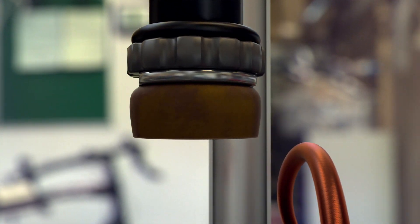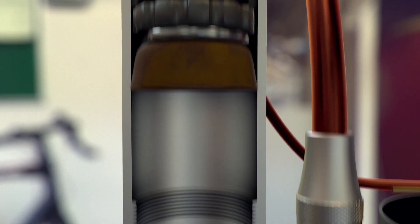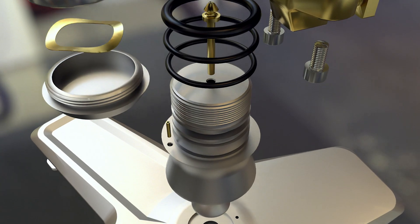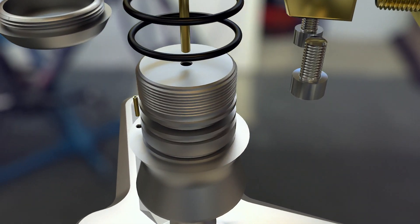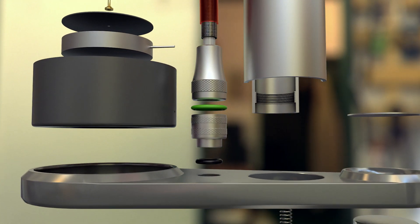A flexible leather plunger traps air in the pump's body, and a brass spring-loaded valve directs this air down a reinforced hose wrapped in a tough stainless steel braid.